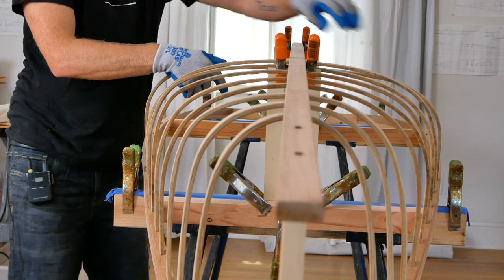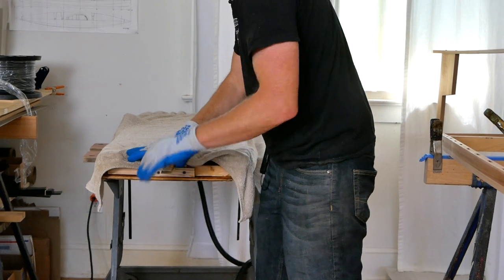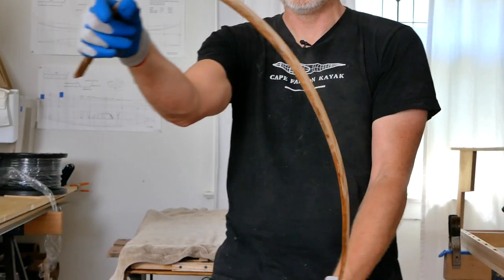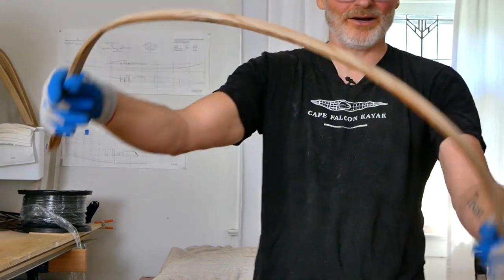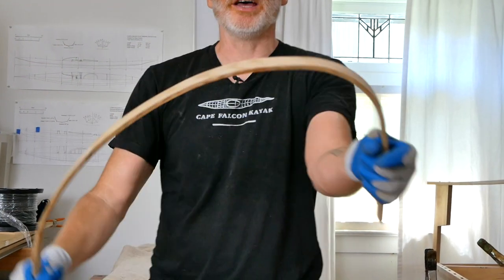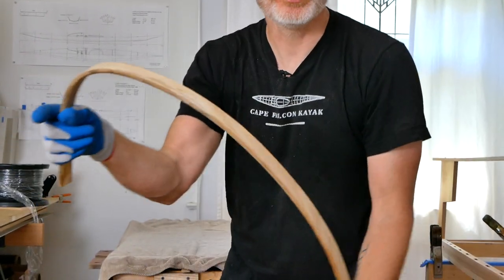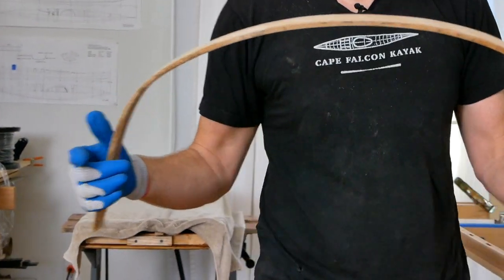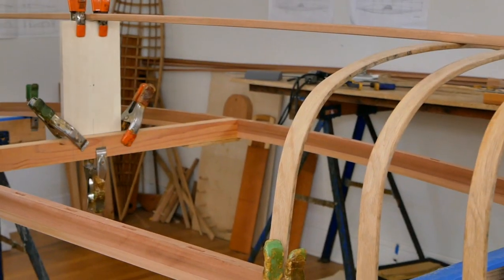Going on to rib number ten — same technique, bending this over my thumbs, working the bend in slowly, trying to get to where I can bend this all the way back 180 degrees on itself. This is why it makes sense to spend money for good bending wood. You might pay half as much for crappy bending stock, but you're going to have ten times the frustration. It is worth almost whatever price you pay to purchase good bending wood. And compared to any other type of boat building, this ends up not being that expensive.